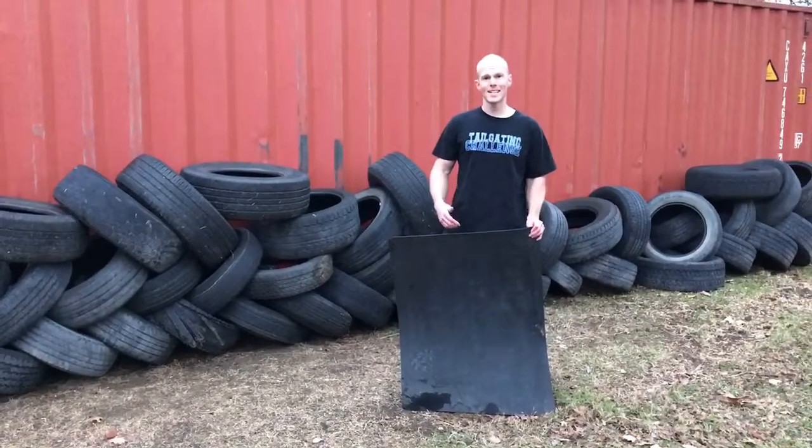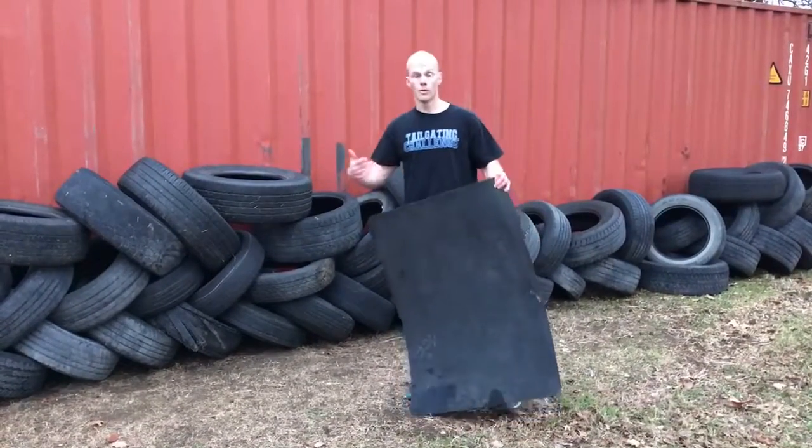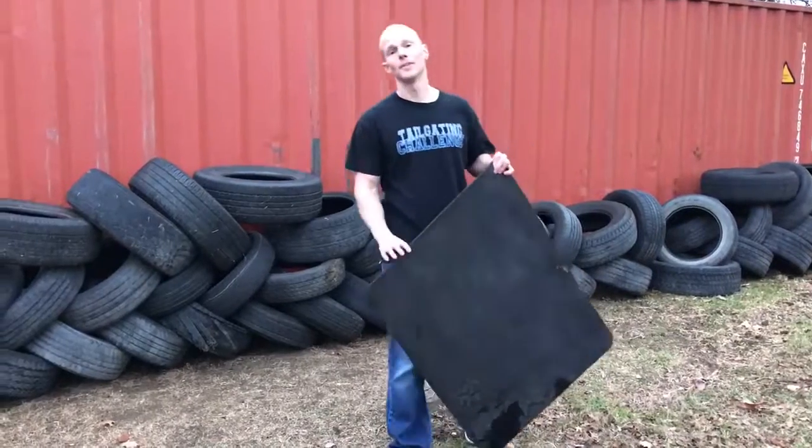What's up everybody? This is Luke with Tailgating Challenge. These are old tires. Old tires suck because they fill up the landfills and hurt mother nature.